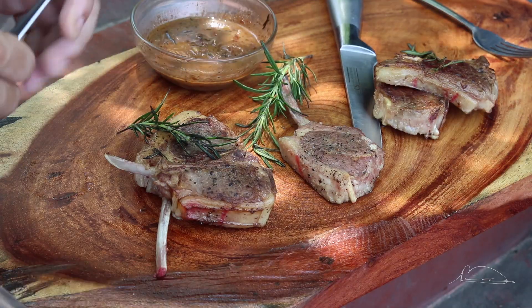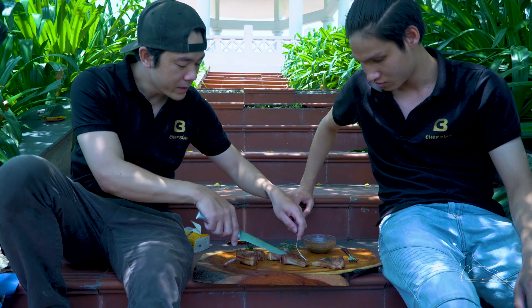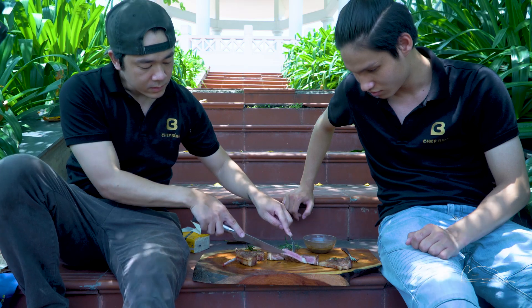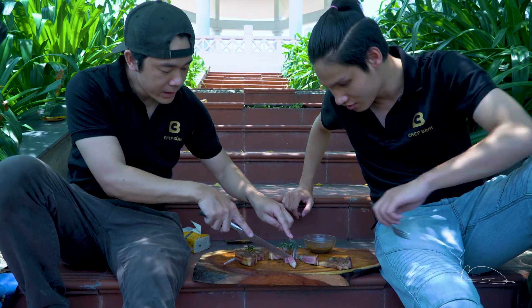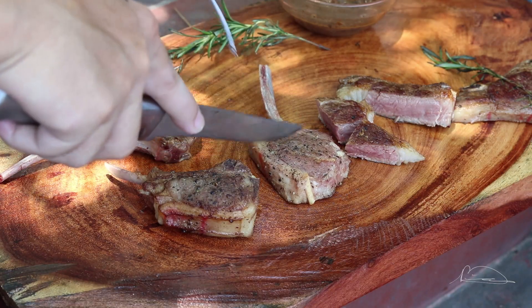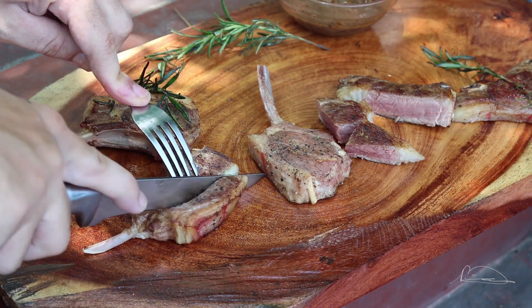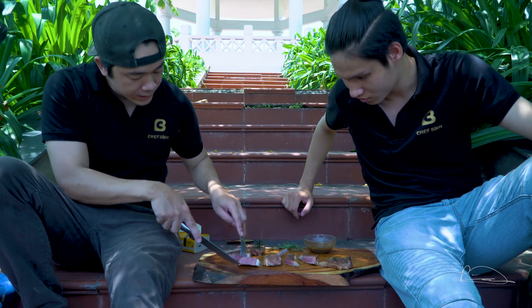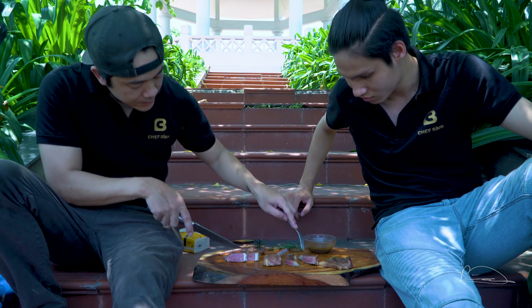Bây giờ mình và Quân sẽ ăn thử nhá. Đầu tiên là mình sẽ ăn thử miếng không su vi nhá - xem là thế nào. Và mình sẽ cắt luôn miếng su vi nhá. Đây là miếng không chiên này. Đây là miếng su vi mọi người ạ - thì cũng có thể nhìn thấy cái sự khác biệt giữa miếng su vi và miếng không su vi.